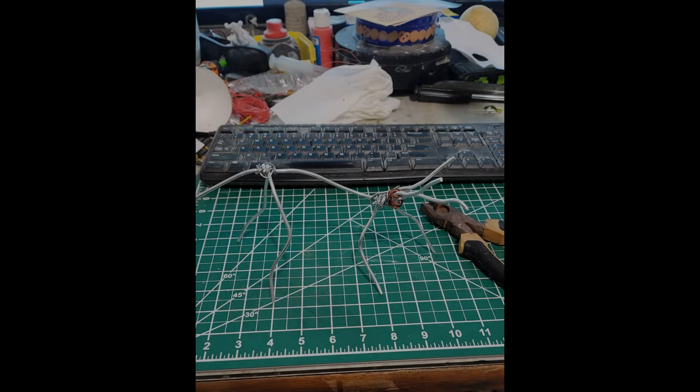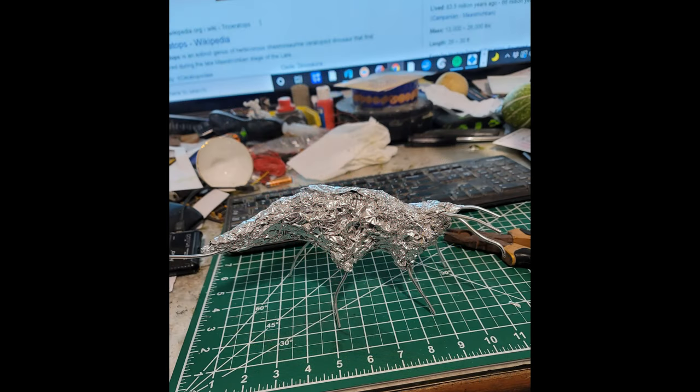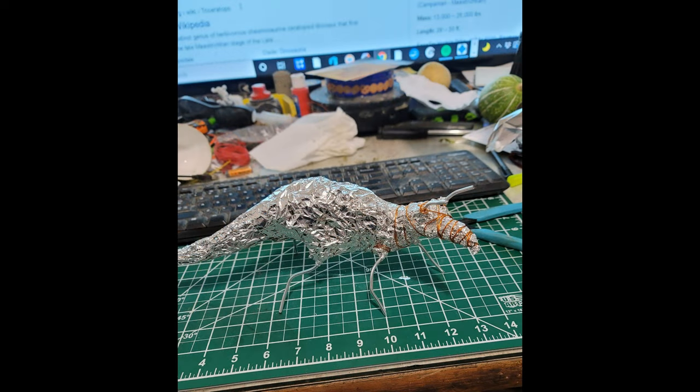I wanted to show you what I'm working on — a triceratops. I'm building the armature from aluminum foil, aluminum wire, and little magnet wire, putting it all together.